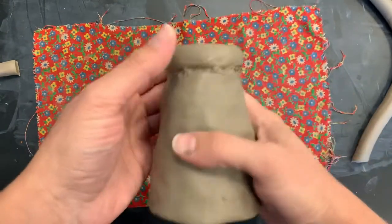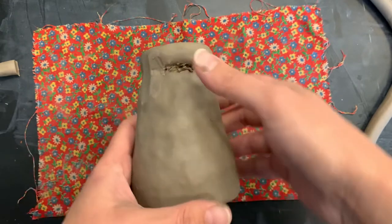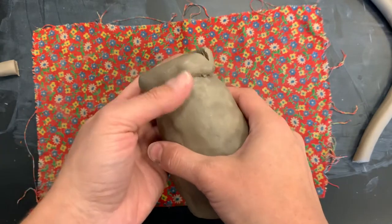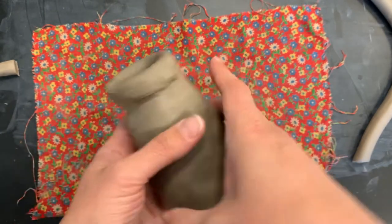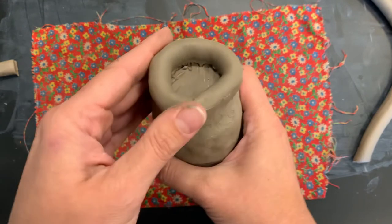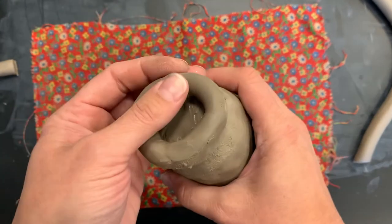Then you're just going to blend — make that seam disappear. Like the penguins from Madagascar: you didn't see anything. You don't want people to know how did they make that look so cool. It's my little secret. The blending makes that seam disappear and it also makes your construction stronger. You also want to blend where these two pieces kind of overlapped or connected, and you also want to blend the inside.